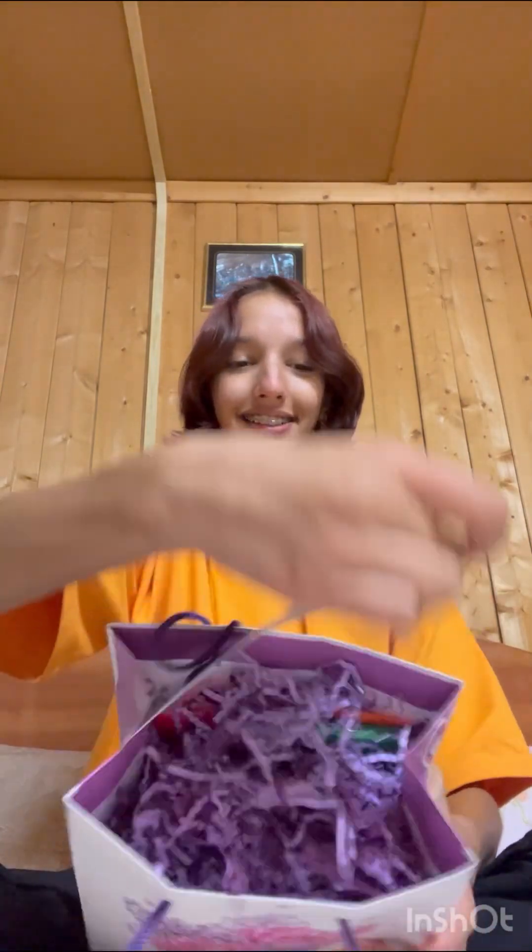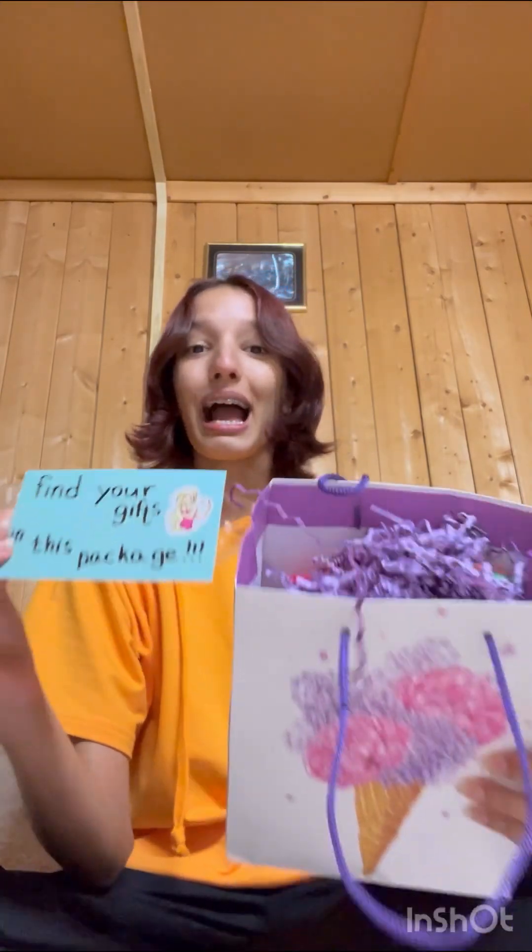Hey guys, so currently I'm in Russia and today I'm going to unbox this present which my friend Kacha made for me. So let's get started. This is how it looks — it says 'hint,' and once you open it, it says 'find your gifts in this package.' It's so beautifully written and decorated, I absolutely love it.